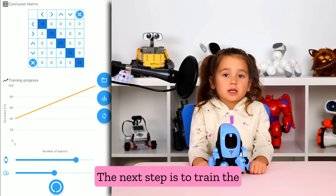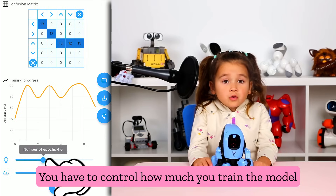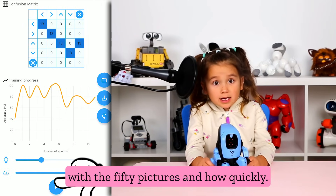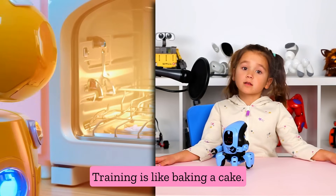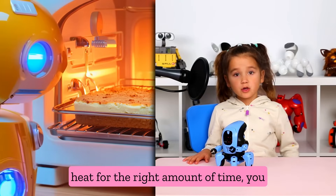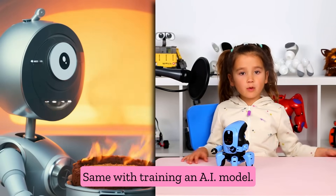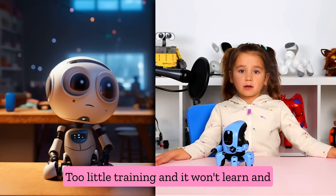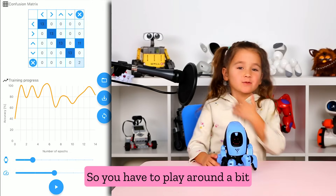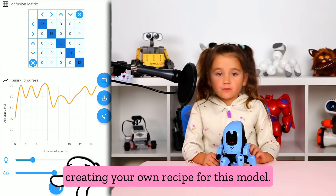The next step is to train the model, which is the most complicated step. You have to control how much you train the model with 50 pictures, and how quickly. Training is like baking a cake — if you don't have the right amount of heat for the right amount of time, you can undercook the cake or overcook the cake. So with training an AI model, too little training and it won't learn, and too much training can confuse it. So you have to play around a bit and try again and again, which is like creating your own recipe for this model.